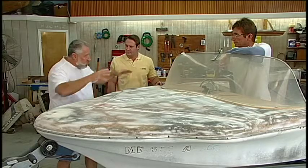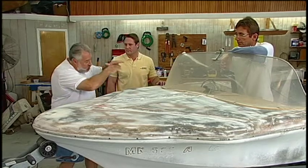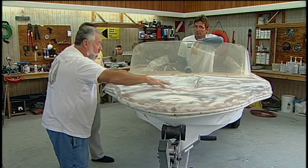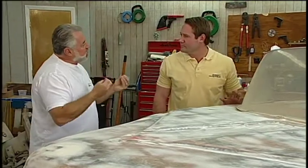Bert was telling me that there was a lot of weight up here on this foredeck, and over the years it put a big sag — actually on both sides of the bow section right here. What could we do to straighten this out? I'd really like to bring this thing back to pristine condition.